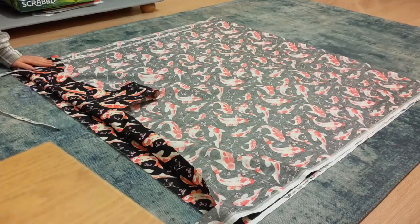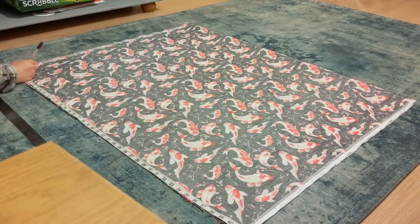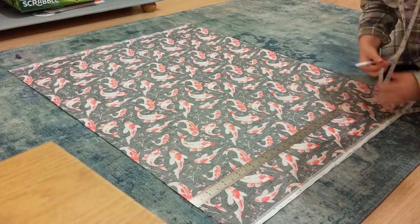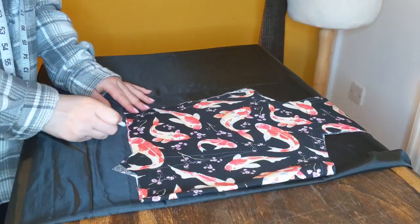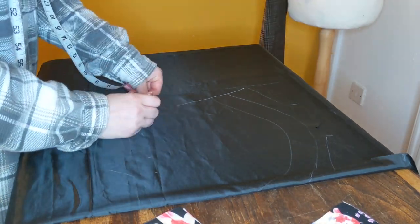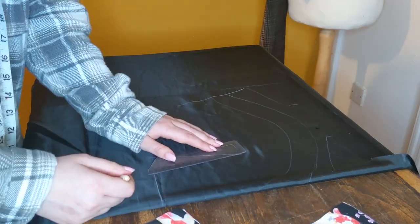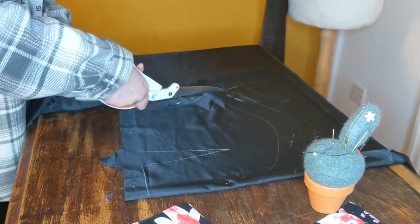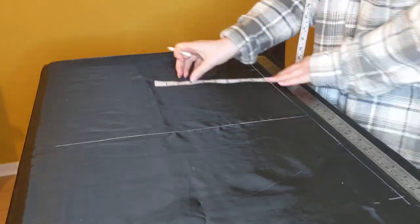I folded the rest of the fabric, measured the length for the skirt, folded it back and cut it out. The skirt measurement was about twice the waist measurement because I'm going to pleat it later. I decided to make it fully lined and interfaced, so I cut out the interfacing from the same fabric and the lining from a polyester black lining fabric, making sure I had my seam allowance in place. I also added the darts to the lining using the same measurements as the actual fabric.